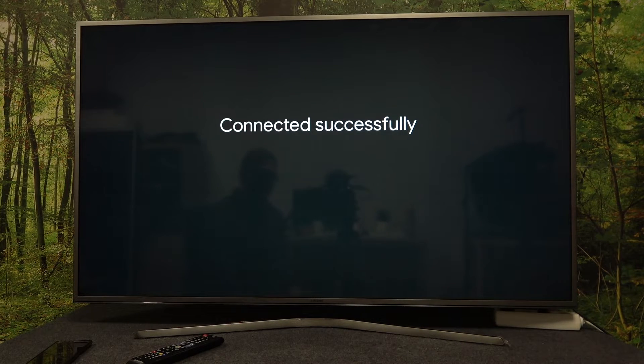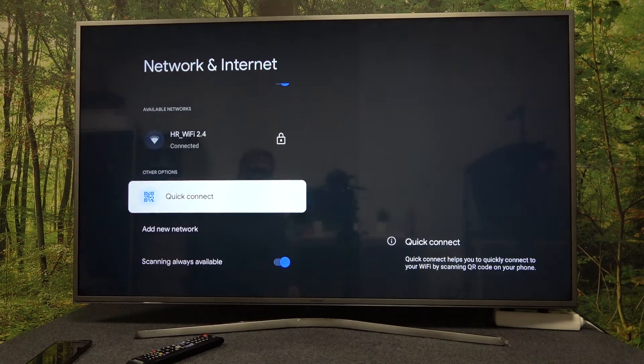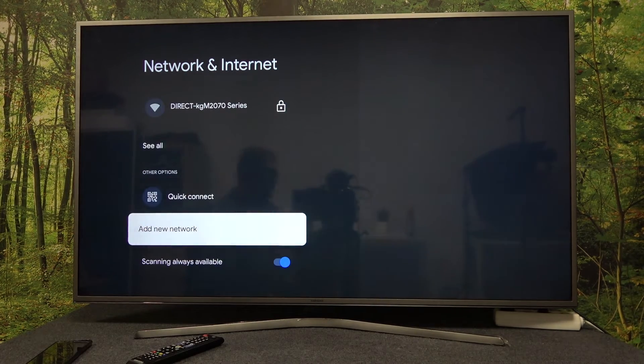In some cases you might need to enter the password if the specific network is protected by one. And that's it for this video — hope you liked it. Please consider subscribing to our channel, leave a like and a comment below.